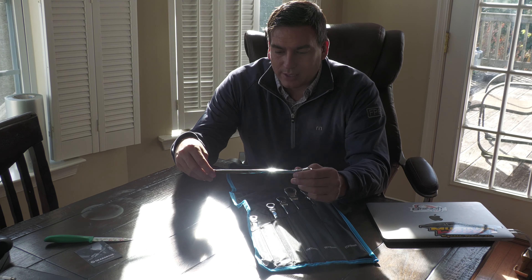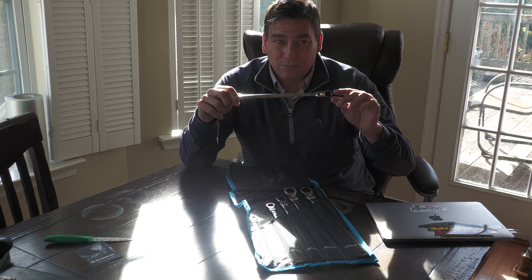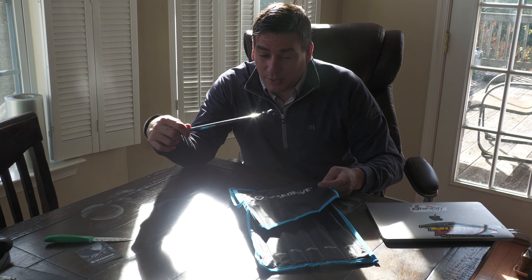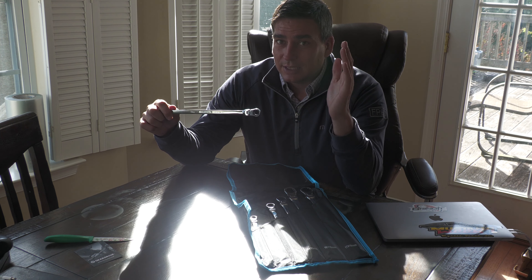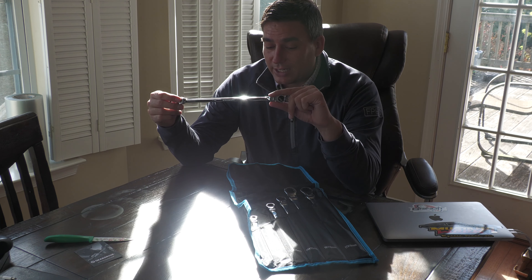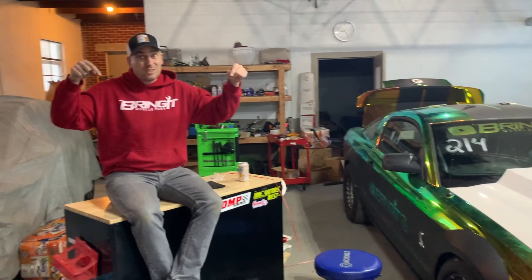We'll see how these work out and I'll let you know. If you have any questions or comments let me know — I'll put the link to these down below so you can check them out on Amazon. I'm not affiliated with GearDrive unless they want to sponsor me. Hit that like button, hit that subscribe button, and smash that notification bell so you don't miss any awesome Tool Tuesdays or any of the car content we put out. Thanks for watching!